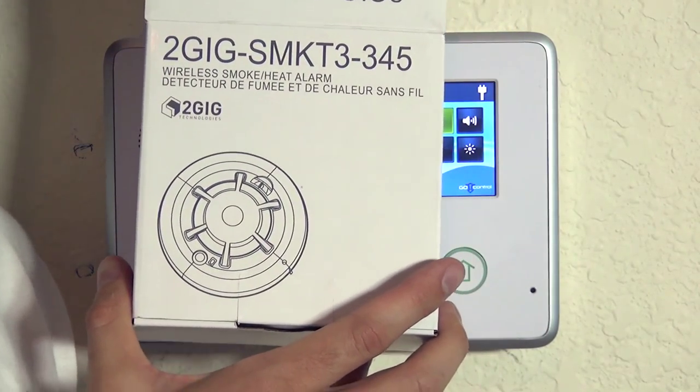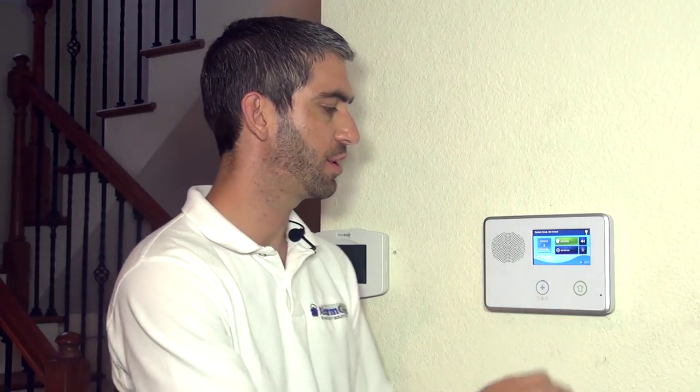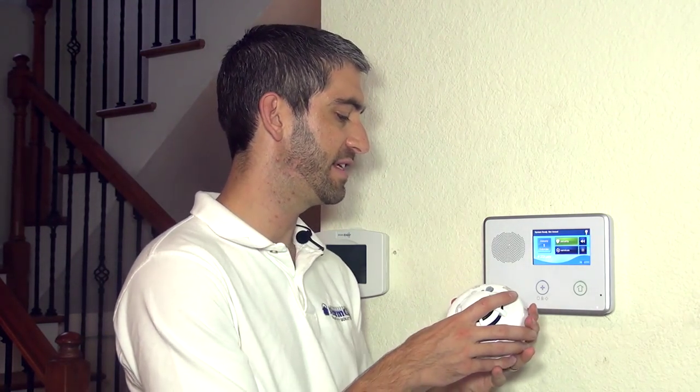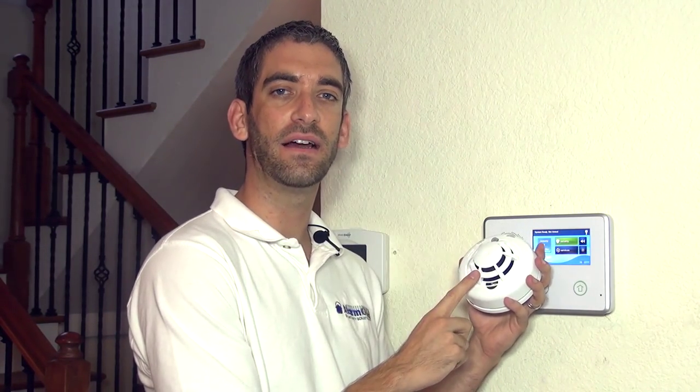Hi DIYers, Sterling with Alarm Grid here. Today we're going to show you how to program a 2GIG SMKT3-345 wireless smoke and heat detector. This is a great device to add to your 2GIG Go control panel as it will add value to your burglary alarm system by turning it into a system that can detect smoke alarms, high heat alarms, and even low temperature or pre-freeze conditions.